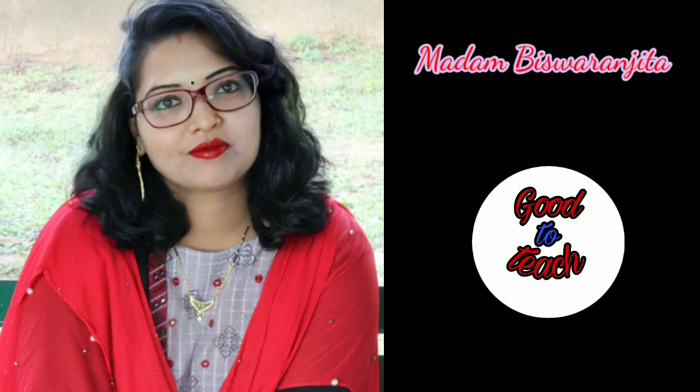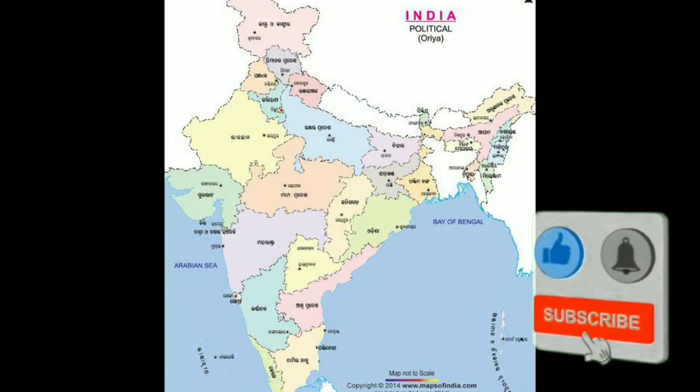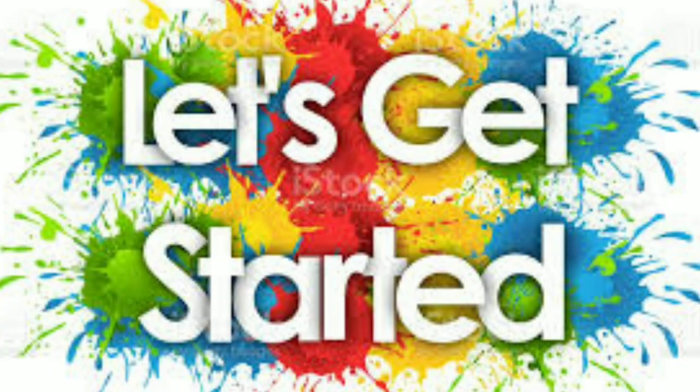My dear students and viewers, I am Madam Visoranjita, the content creator of this channel. I post educational videos for the cognitive development of our students. Today's video is based on some informative knowledge about our nation. If you are visiting my channel for the first time, please subscribe to my channel. Let us get started.